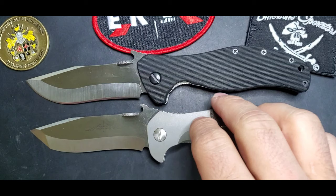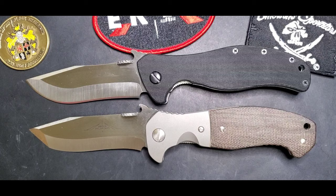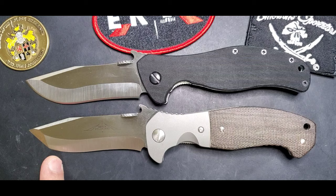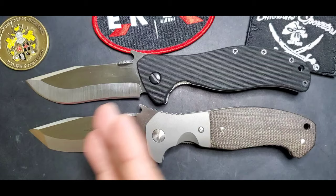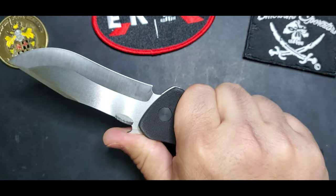Blade-wise, I think the Vindicator most resembles the CQC15 in terms of blade size, width, and look — but without the Tanto. The handle is more utilitarian like the Patriot, but smaller. I think that's a great package and it was a great surprise when I got my hands on this model.